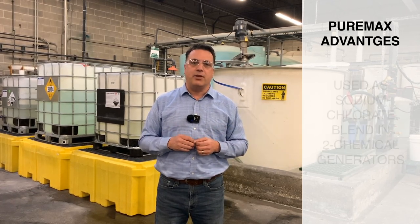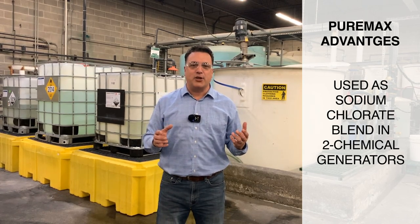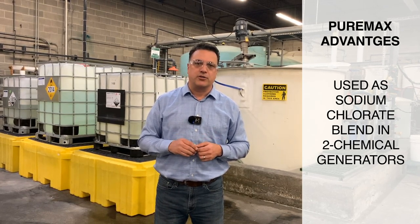This PureMax product can be used in generators by others. Certainly we like to have it go into our generators, but we have competing folks with generators that are using our precursors at this point in time.